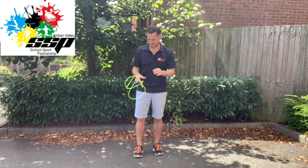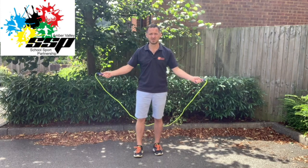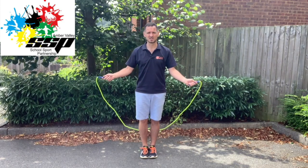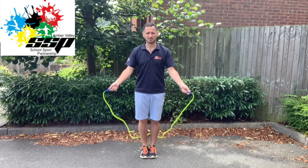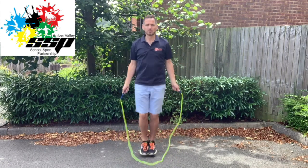The first one is a single bounce. The skipping rope, whether Key Stage 1 or Key Stage 2, starts behind the child. Feet are together like they are glued, and as the rope comes back up and over your head, as it hits the ground, they jump. The rope hits, they jump. That is a single bounce.